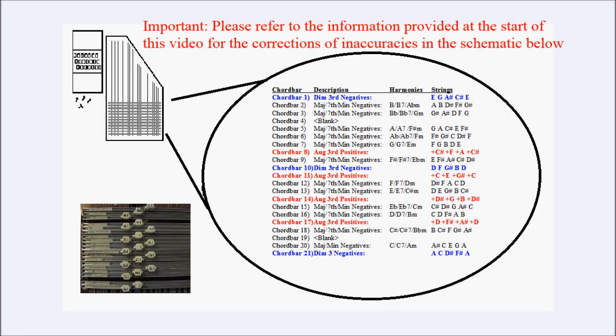This diagram shows the end result we are seeking to achieve. It shows the chord bars numbered 1 to 21, with number 1 at the very top and 21 at the very bottom. The chord bars are highlighted in different colours in three groups: the diminished third chord bars — three of them, highlighted in blue bold; the augmented third chord bars — four of them, highlighted in red bold; and the 12 major minor 7th chord bars.